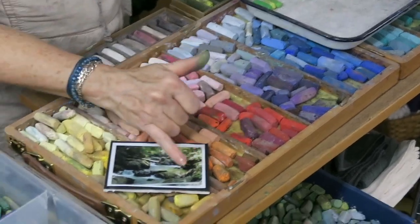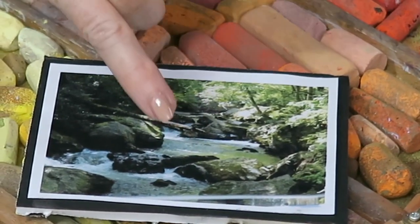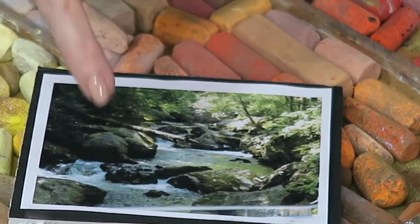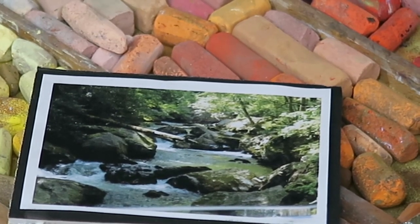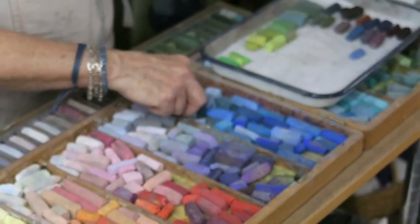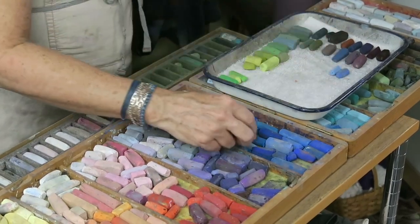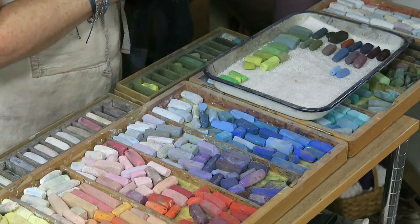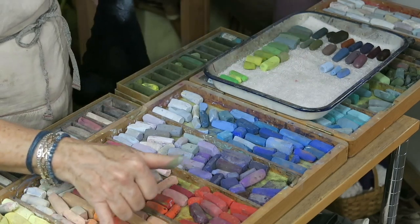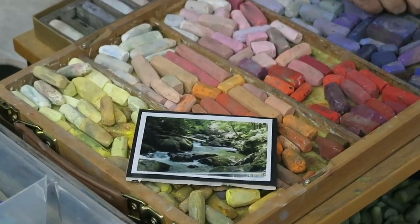Now let's talk about the water. The water is reflecting all of the green, browns, and grays in the rocks. We're not getting very much reflection of the blue sky, but we're getting a little bit. So for the water, I can actually use some of the same greens, but I do need a little bit of blue for the reflection of the sky. Notice there's no sky showing at all in this scene — it's an intimate, up-close view of the rocks and water.